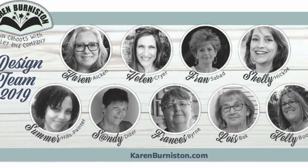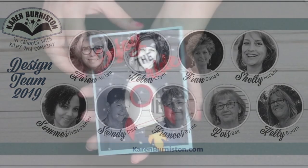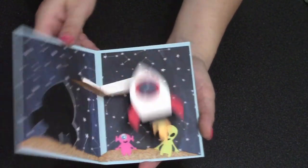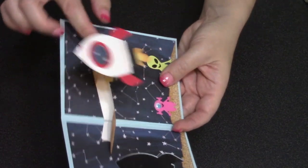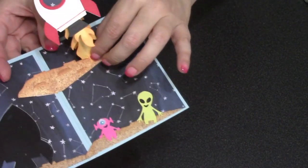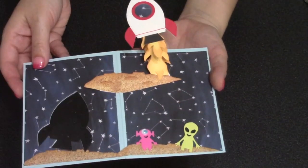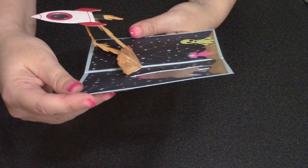Let's finish out the video by looking at a few ideas by our very talented design team. Check out this window card by Lois Bach — this is a good example of how altering the weight of your materials can make a difference in how the pop-up operates. Lois went with a lighter weight cardstock for her flames and a very lightweight paper for the moon, and because of that she gets a huge amount of travel to her rocket, trading a little height for a lot of travel.